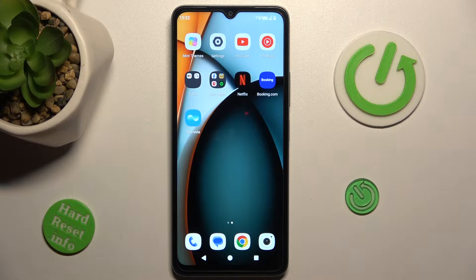Hey guys, today I have the Realme A3 and I want to show you how to manage your Google passwords on this device.